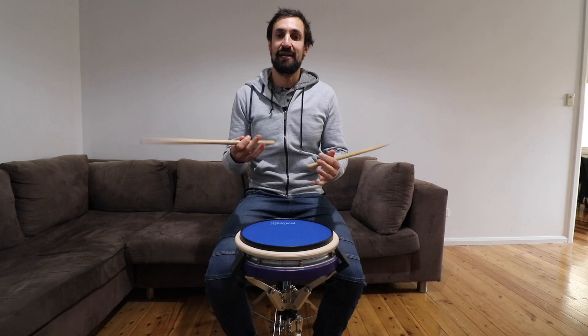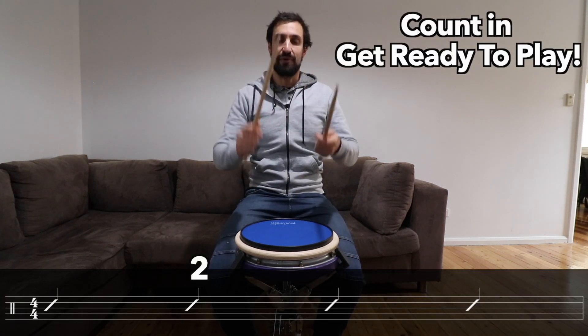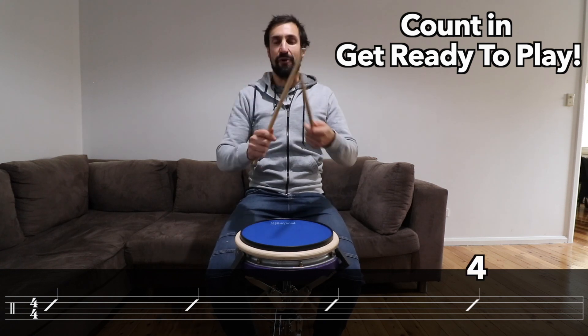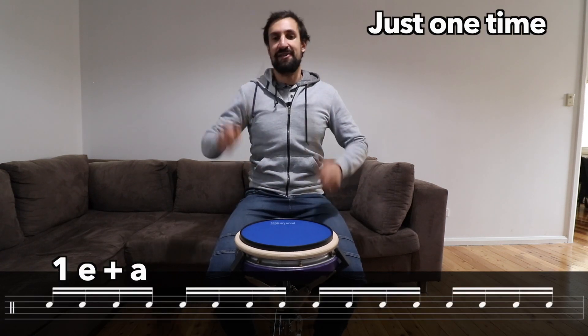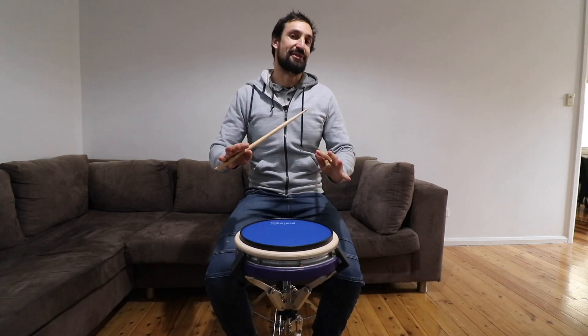Okay, I'm going to count you in and you play them with me with the music down below. One, two, three, four. One E and a, two E and a, three E and a, four E and a. Okay, we'll stop there.